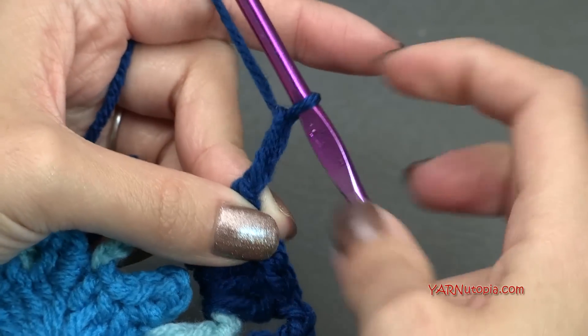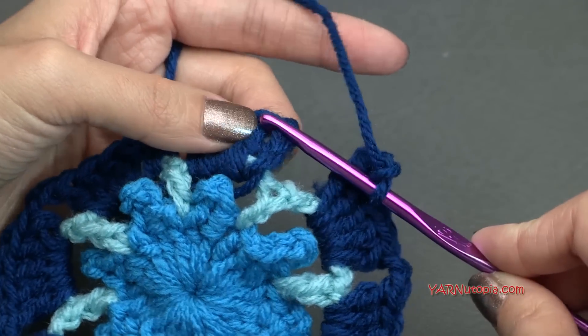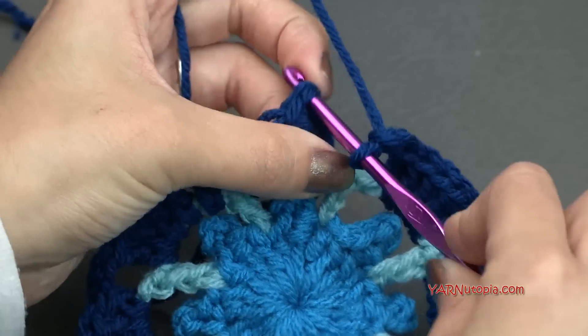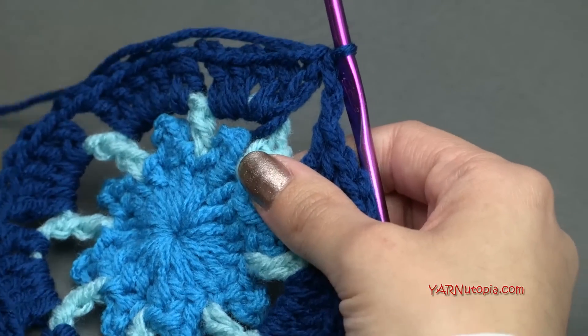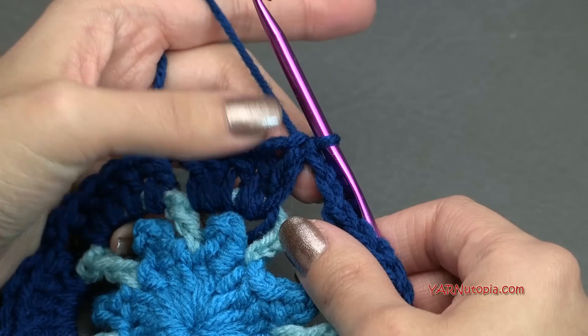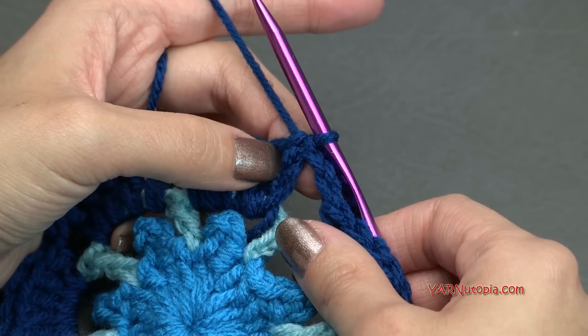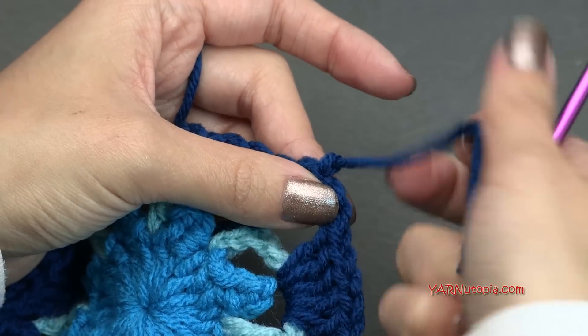Just chaining my last two here, and then I have to slip stitch to this beginning chain up three right in here — go in, yarn over, pull through, and pull through. Going on to round four. I am going to change color. If you're not changing color, just chain up one and go on to round four with me. I'm going to chain one and cut this yarn, pull it through and pull it tight.